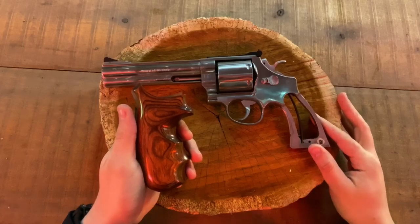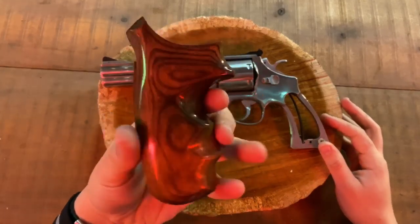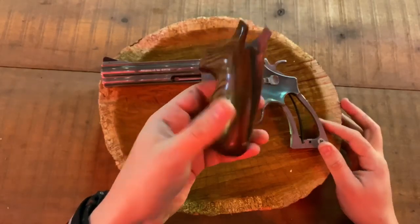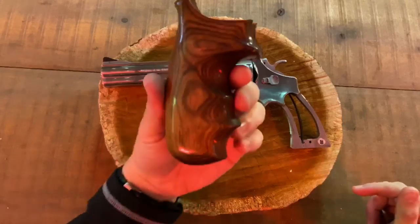Hey guys, today we're back with another grip review. Today on the channel we'll be reviewing the Badger Custom Grips Walnut Diamond Lux. This is for a Smith and Wesson N-frame square butt — these are the full grips.